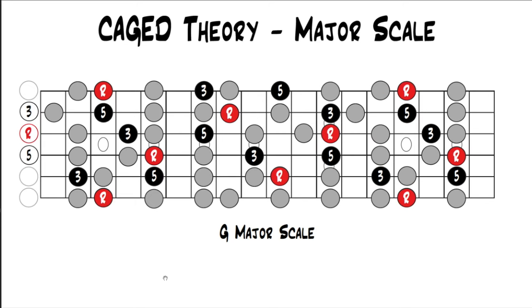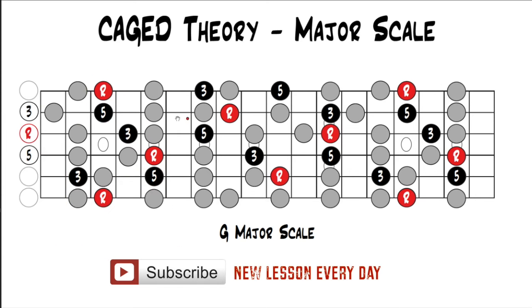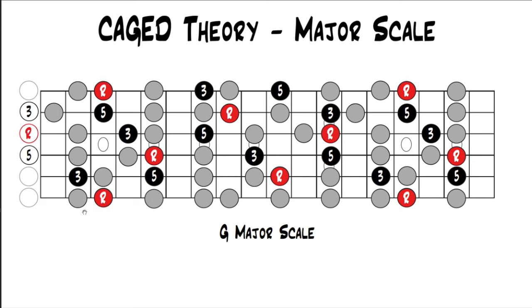As with the pentatonic scales, it's important to be able to visualize all the caged chords and the major scale up and down the whole fretboard so you're not just stuck playing in position — meaning you're not limited to one pattern in one spot. It's good to start by visualizing each pattern and its chord, but eventually you want to break free from that. For example, if you play the E shape here, you shouldn't be stuck with just those notes around it — you should also be able to grab other notes further up the fretboard.